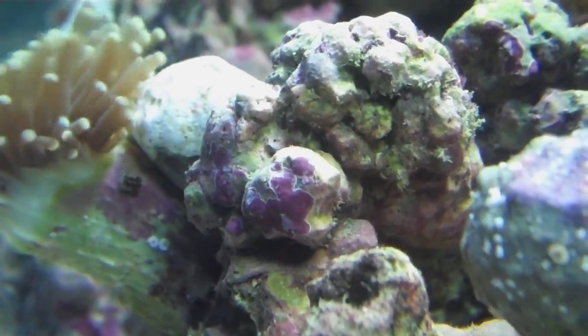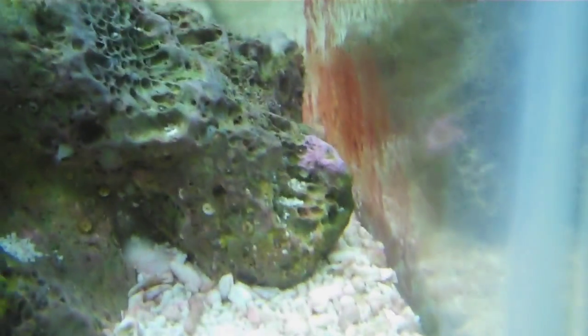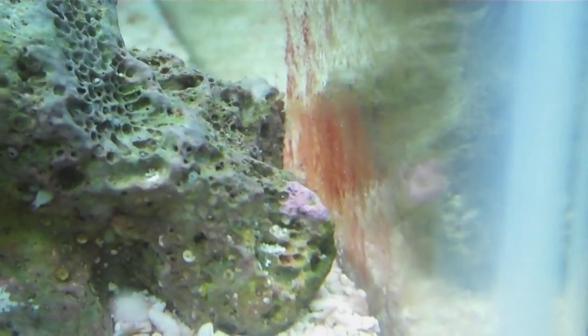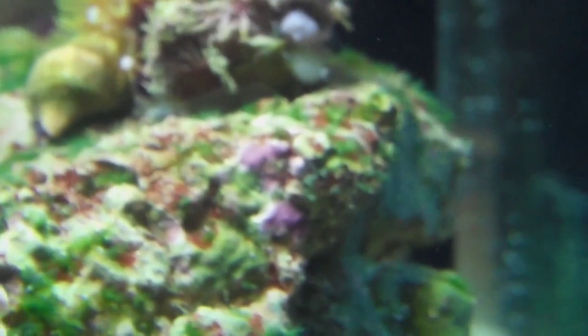It doesn't look like it's grown too much right there. So this is about the second or third day using it. And here's a little spot down in the corner — it's pretty purple. I just noticed that probably about the time I started using it, but it definitely was there before. And on the back of this rock, there's some there.